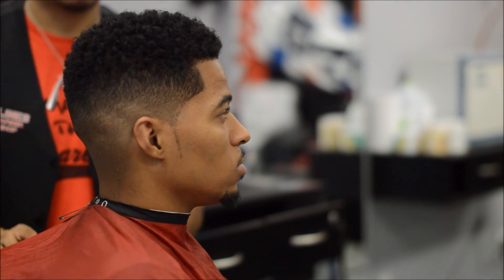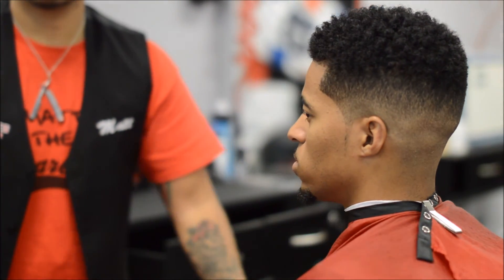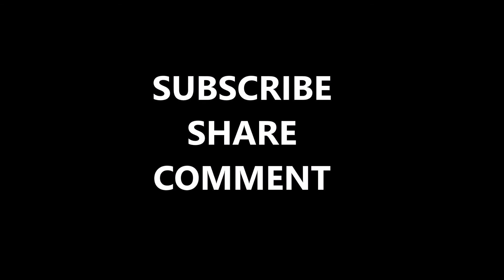This is the finished product. I hope y'all enjoyed it — subscribe, share, comment. Thanks for viewing, y'all be blessed, stay fresh.